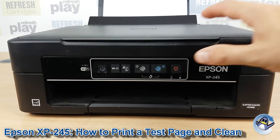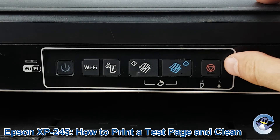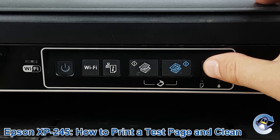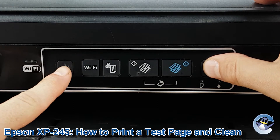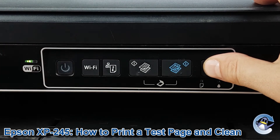What we need to do is hold down this button, which is the stop, reset, resume button on the right hand side, shown by an upside down triangle in a circle. So we're going to hold that down, and then turn the printer back on. Hold that down until the power light flashes, then release.